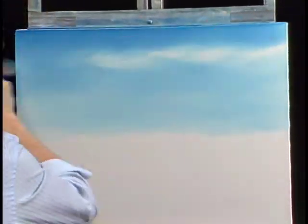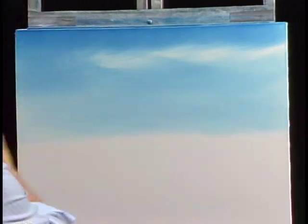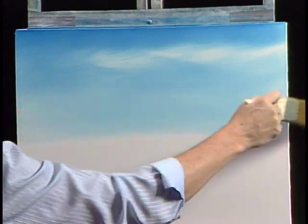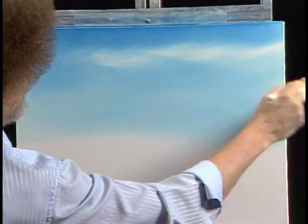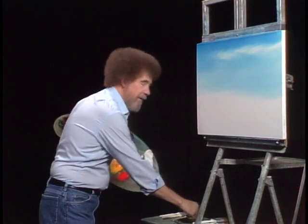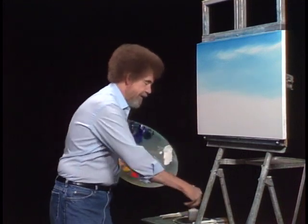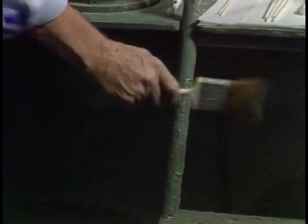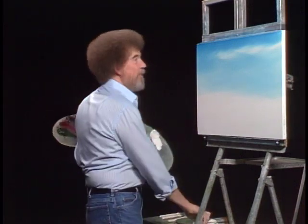And that easy, we've got just a happy little sky laid in. When you're using this big old two-inch brush, it really doesn't take too long to paint a canvas. And now, the most fun part of the whole procedure — that's washing the brush. We have odorless paint thinner in the can. Scrub the brush, shake it off, and just cover everybody in the studio.